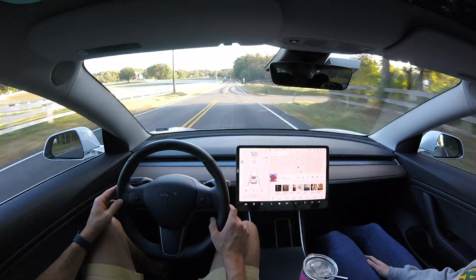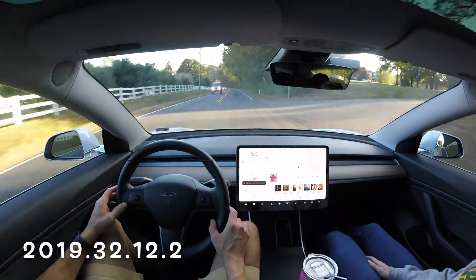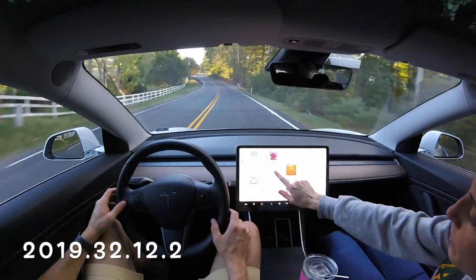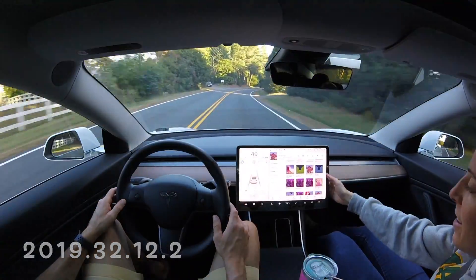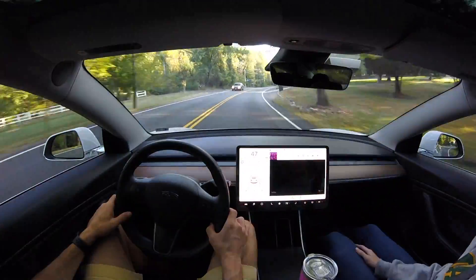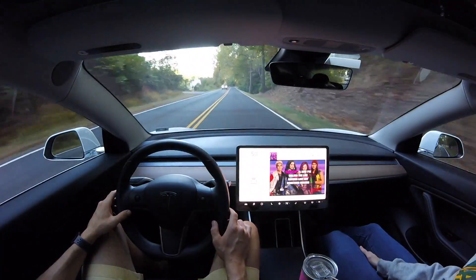Hey, what's going on YouTube? Will here from All Electric back again with another video. We are doing a curvy country road test with version 10, 2019.32.12.2 - the newest software version released to the public, version 10, iteration 12.2 of version 10.